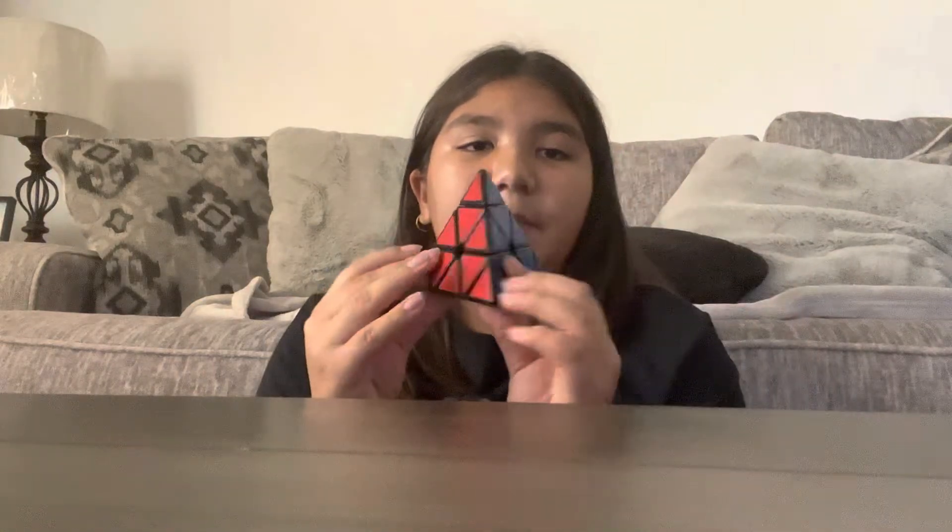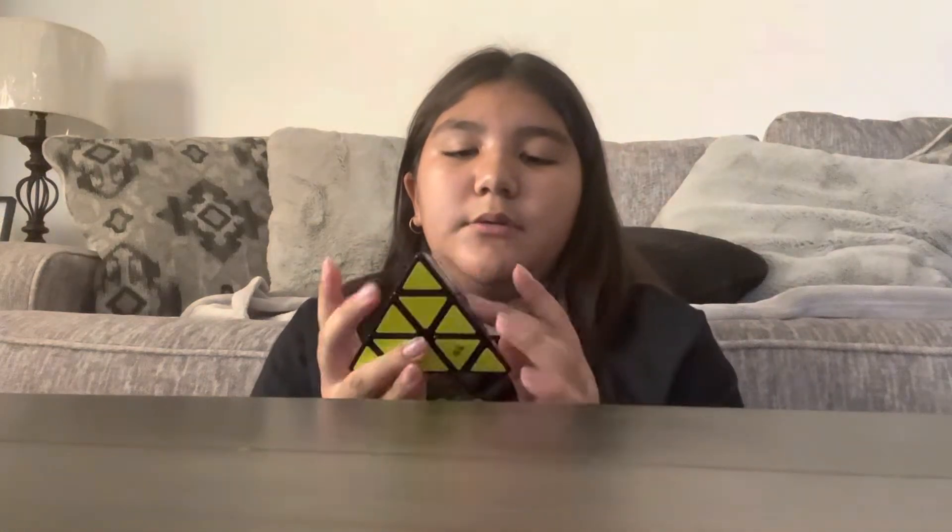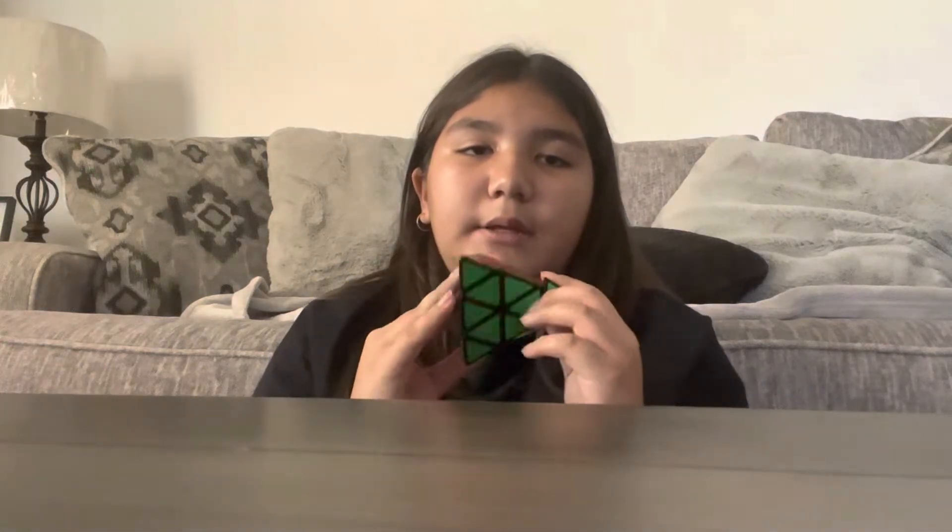Hello, and today I'm going to be solving a Pyramix. If you don't know what that is, it's another type of Rubik's Cube, but it's in the shape of a triangle. There's four sides: yellow, blue, red, and green.